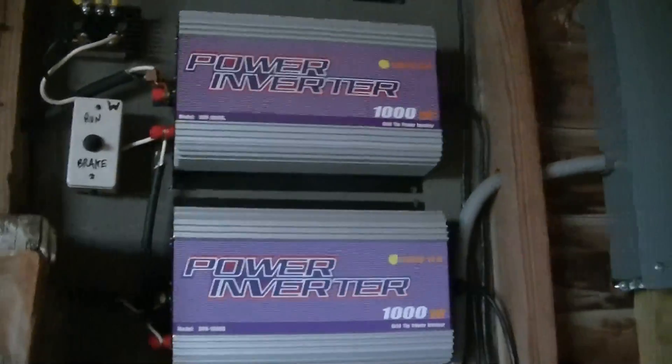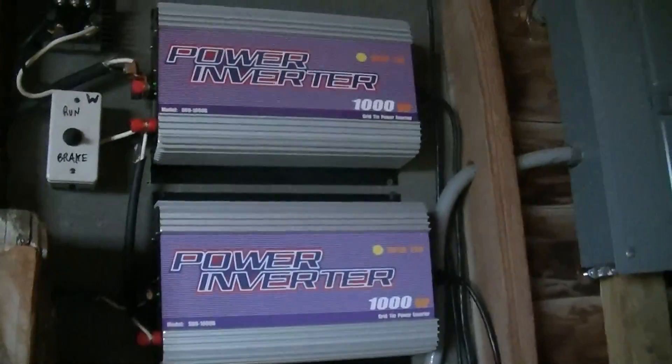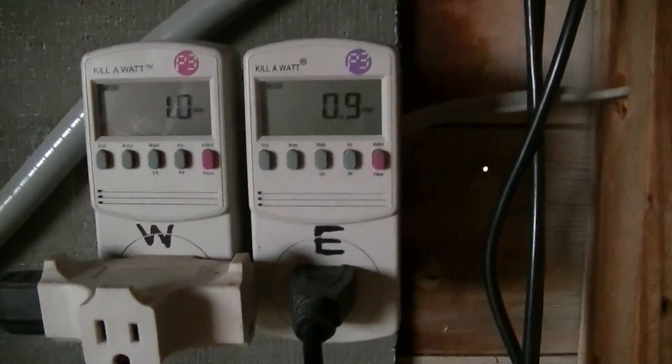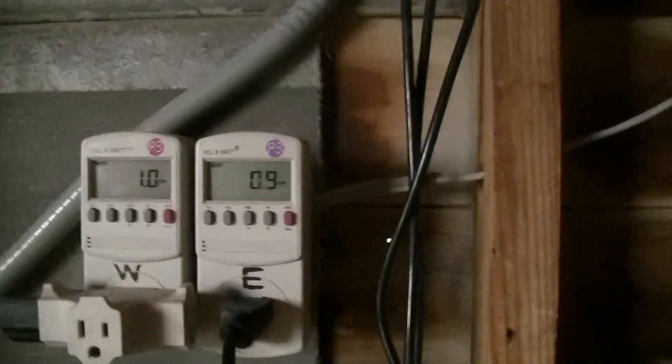Just doing a little more testing of the HY1000 with some stacked grid tie inverters hooked in parallel to split the output of the turbine. We've got a little bit of a rainstorm coming in. The wind was a little bit better before — I've got a break now, but maybe some 10-15 mile an hour gusts. I've got the output of each inverter separately tracked by a kilowatt, so I'm going to unbreak the turbine here, get her going, and we'll see what the output is.